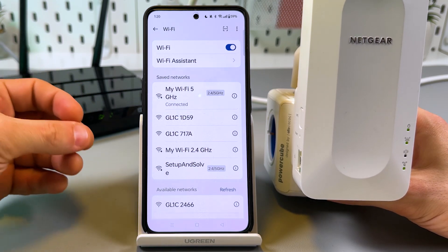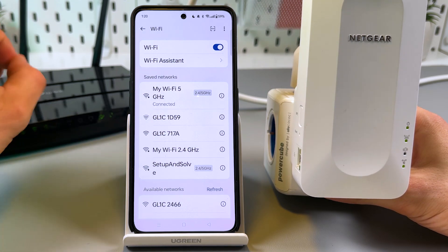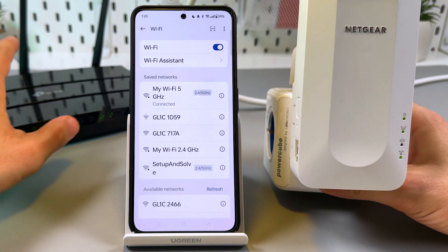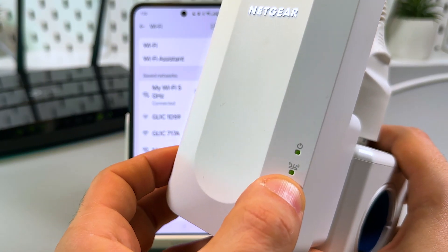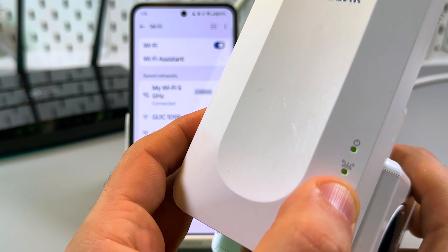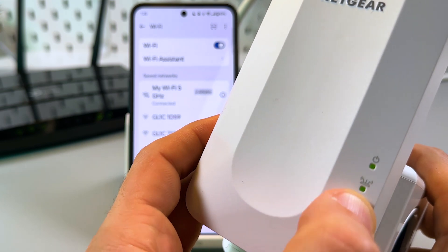Now you need to relocate your extender between your router and the Wi-Fi dead zone, but make sure the extender is still in the router's range. You can check this using the second signal indicator from the top: green means the best connection, amber means good enough, red means poor, and off means no connection at all.